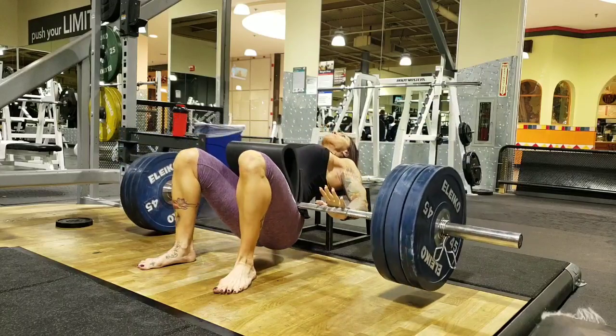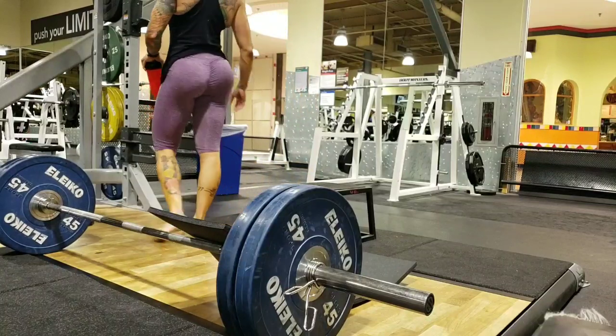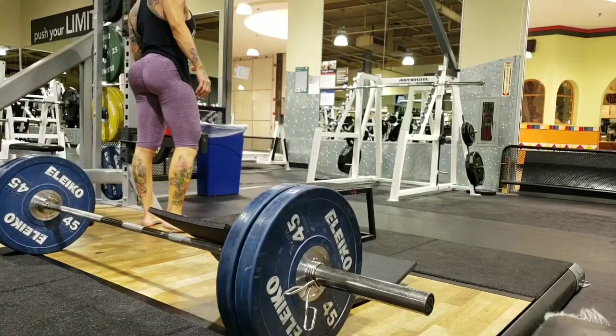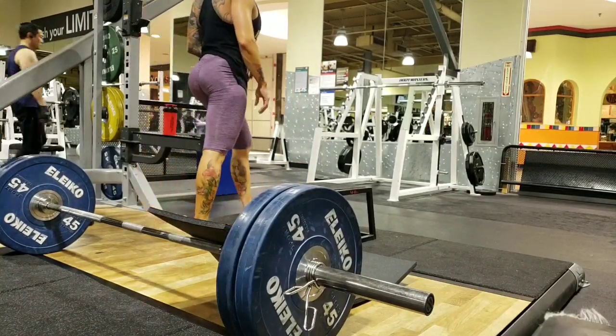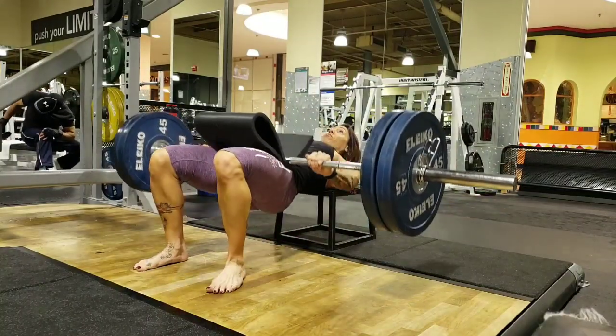I think I went for about 10, and then I did a super long pause/hold on the last one, then dropped it down again and did about 12 or 15 of this one.